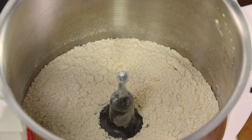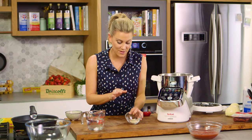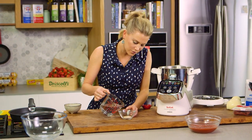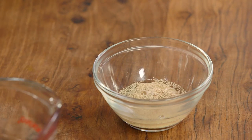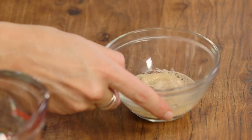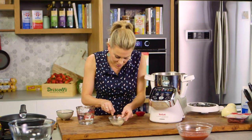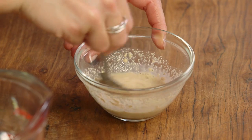Now in order for this to rise we need to add some yeast. I'm using instant dried yeast. I'll add a small amount of lukewarm water. Usually you would let this sit for about 15 minutes to activate, but for this recipe I'm just popping it straight into the food processor. Give it a mix with a teaspoon through that warm water.